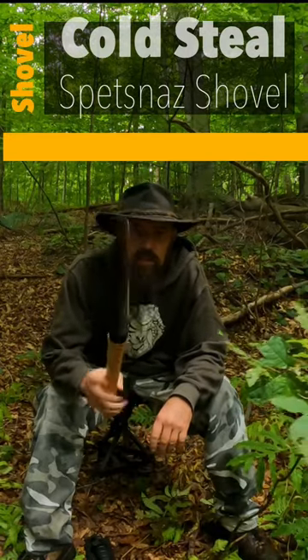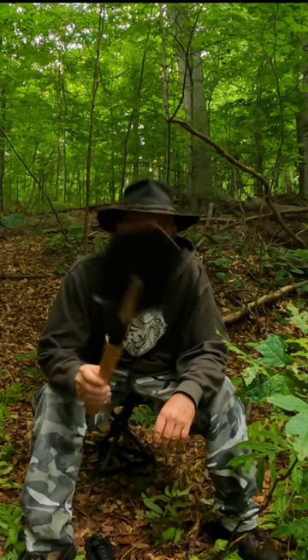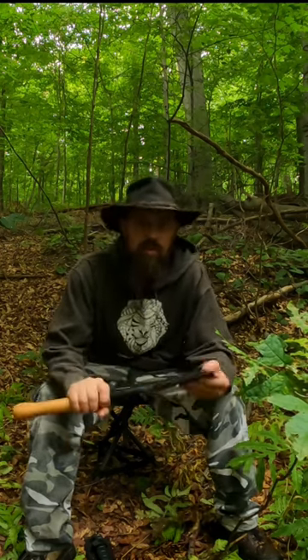Today I want to talk about the Cold Steel Spetsnaz shovel. I picked that up this year — I've been looking at it for a while — and it is super solid, there's no give to it at all.